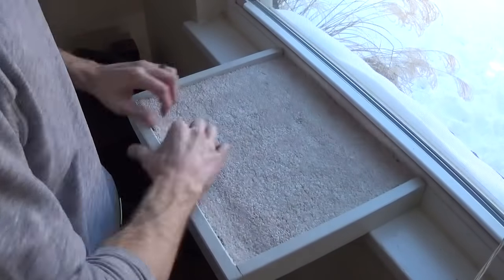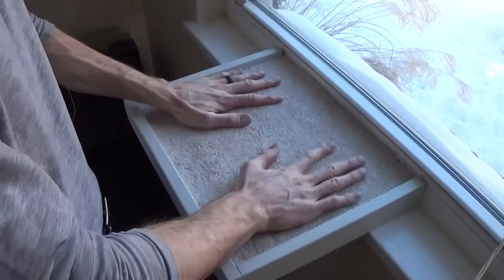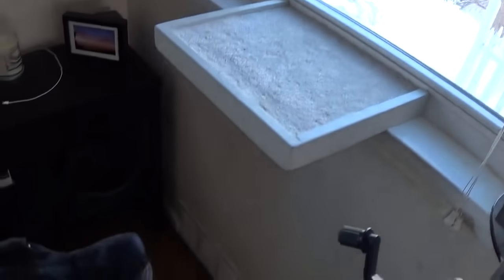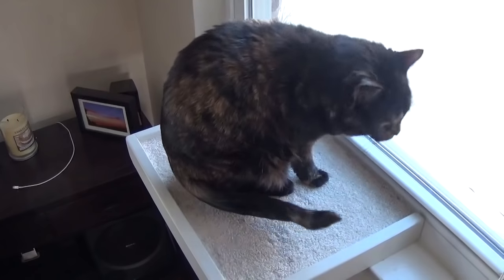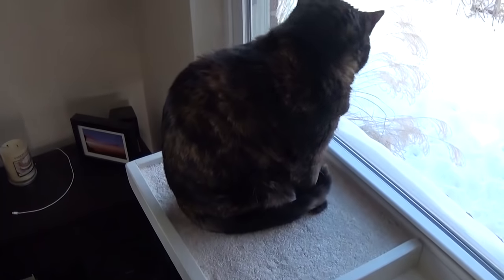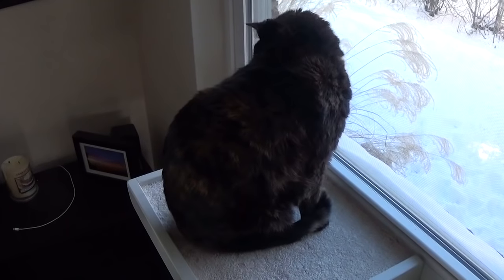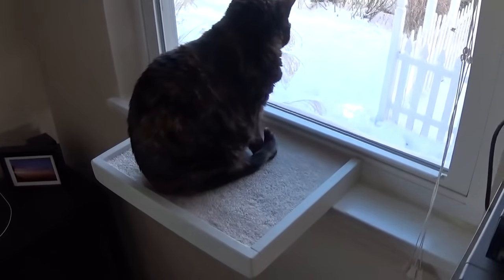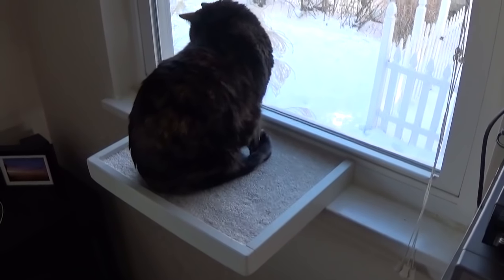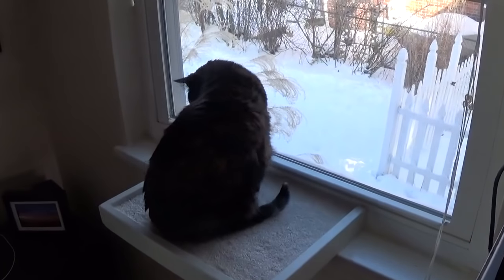Then put your carpet back in there. Make sure it fits nice and snug — looks good. Here's the reason we're building this: so our cat Bean can get away from our huge Great Dane Lady. And as you can see, Bean seems to like her cat perch. She can sit, look out the window, hang out, nice and comfortable on her carpet. Let me know if you have any questions. Hope you like the video. Remember you can always subscribe and hit the like button. So until next time, good luck, take care.